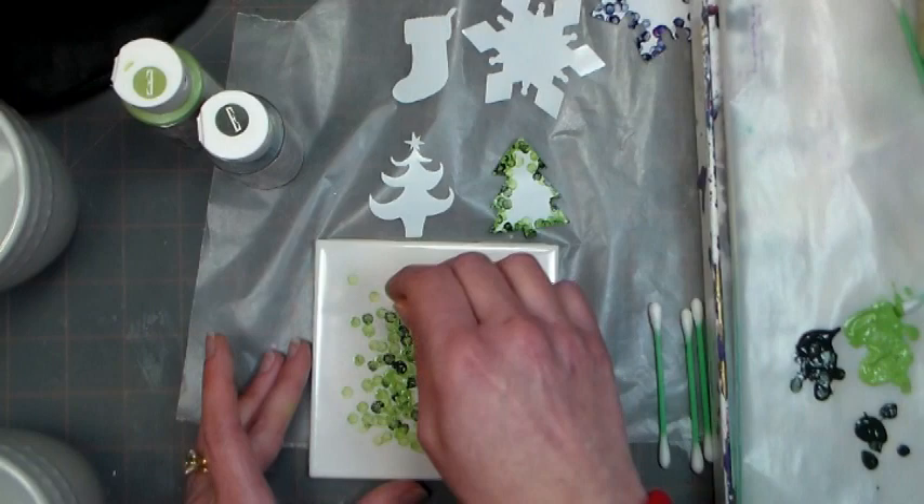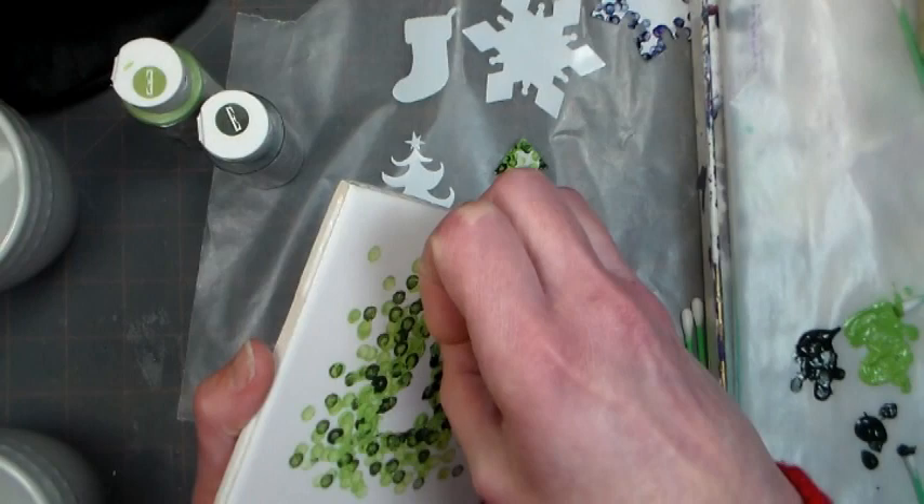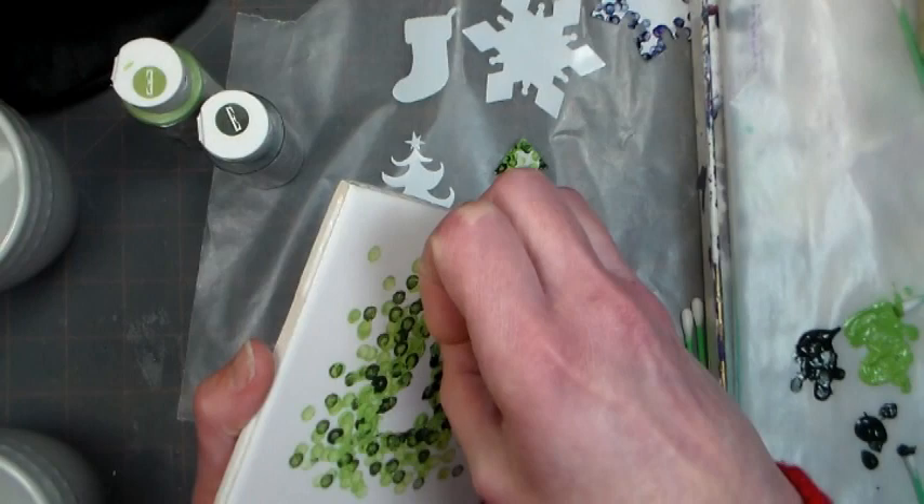You can either air dry this paint for 21 days, or you can bake it in the oven for 30 minutes at 350 degrees. You'll have all that information on the bottles of paint, so make sure you read the label.